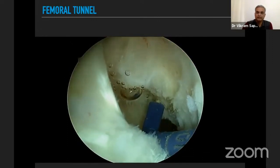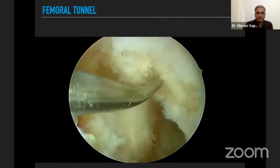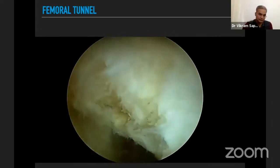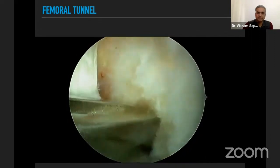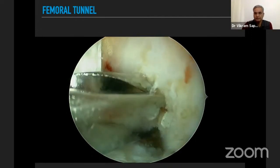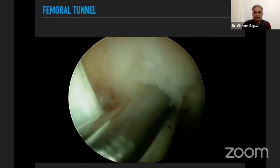The position can be marked with a cautery or a marking awl. I also use a femoral aimer to fine-tune the femoral tunnel position. A size 6 or 7 femoral aimer is commonly used. Once the guide wire is passed, I use a 4.5 mm reamer to begin drilling.